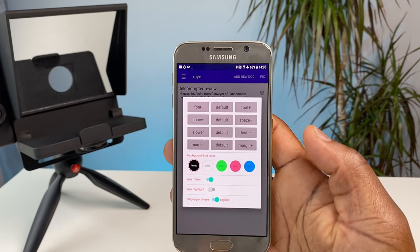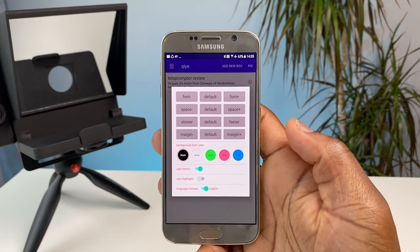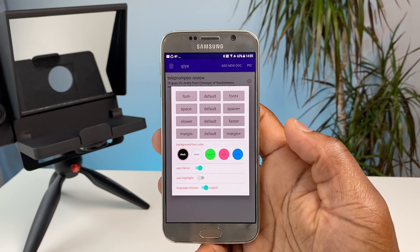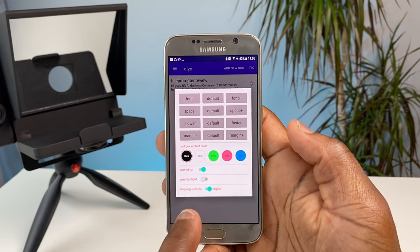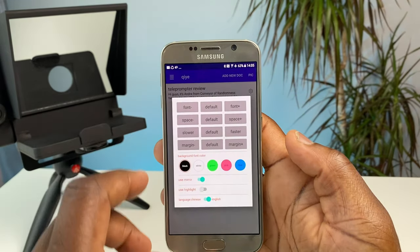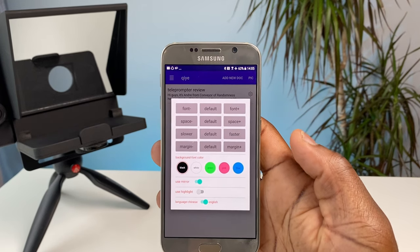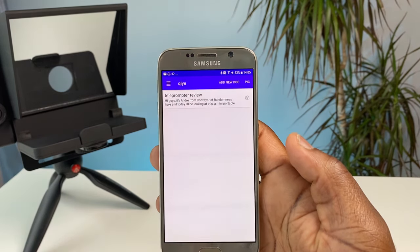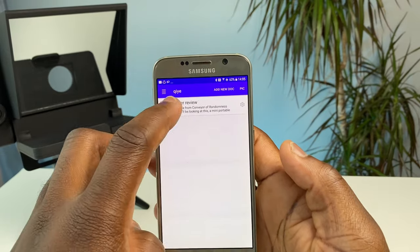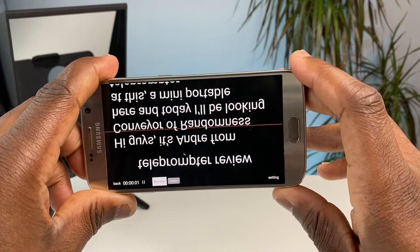Once done, in the settings you can change the background and font colour. I tend to leave it on the default white writing and black background as this tends to be the easiest format to see. When using the teleprompter you should ensure that the use mirror setting is enabled so that the reflected backwards wording on your phone appears normal when you read it through the teleprompter. When you are ready to go, make sure the phone is in landscape orientation, select your script, click on the screen again and you are ready to hit the record button.